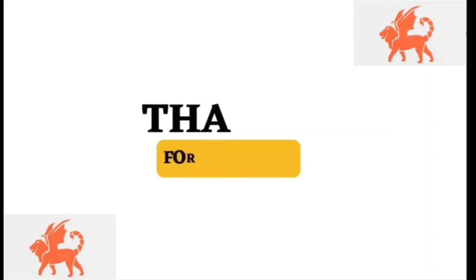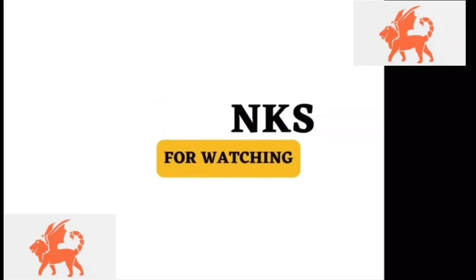Thanks for watching, and as always, leave a comment, subscribe, like, and share.